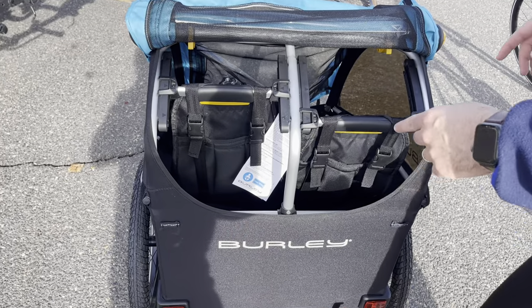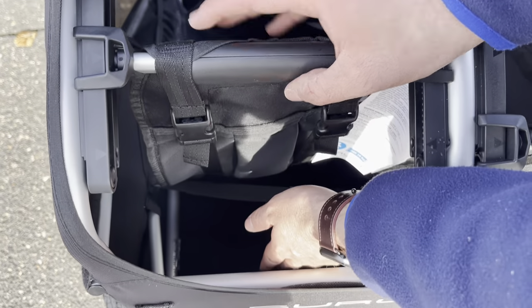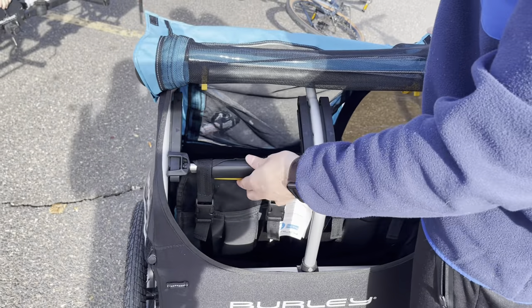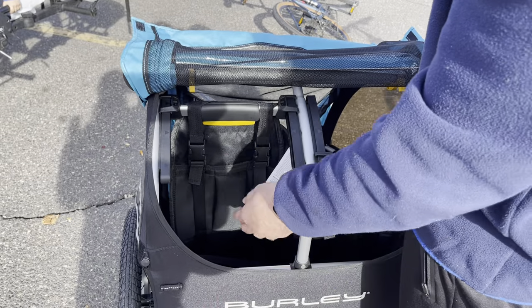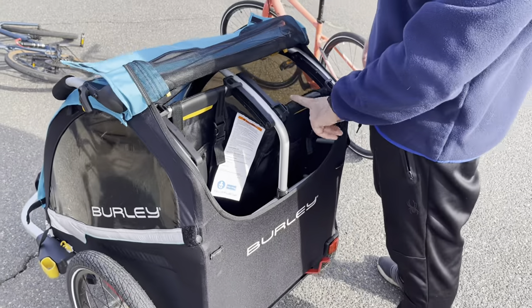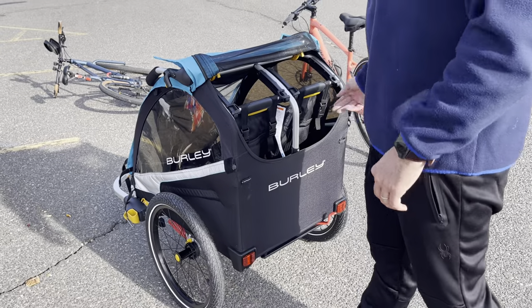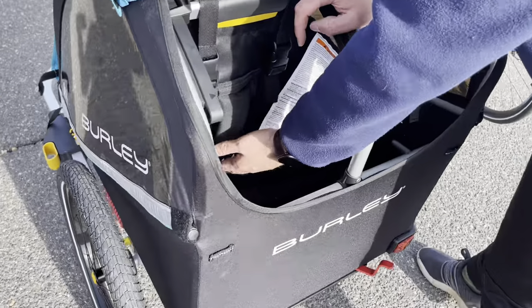Here is what we have inside — this is all the space available. You can actually regulate how inclined you want the seats to be: medium, super inclined, or more vertical. Of course, the more vertical the setup, the more space you have in the back. The very interesting part is that you can set the seats in different ways with different setups, and there is really a good amount of space.